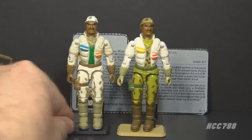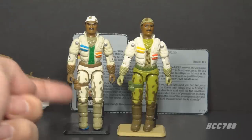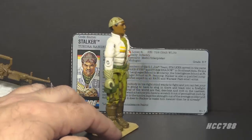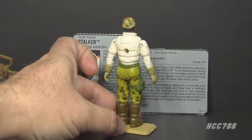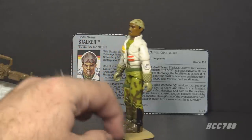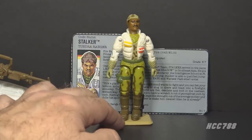The 1993 Arctic Commandos Version 4 uses the same mold as Version 2 with different colors, and it looks pretty good — it keeps the same mud splotch pattern but with a different shade of brown. A tundra would be a combination of snow, rock, and grassy plains, and Stalker's uniform fits that kind of terrain. He would be well camouflaged for the tundra depending on the time of year.